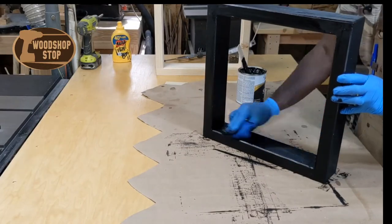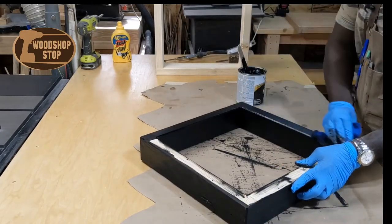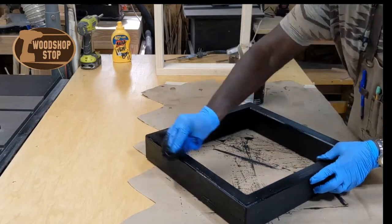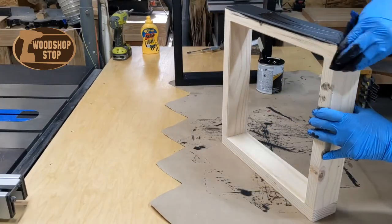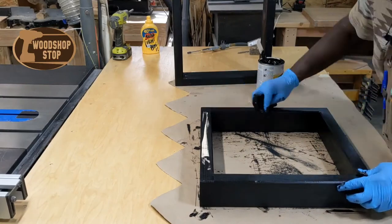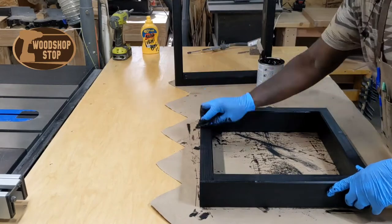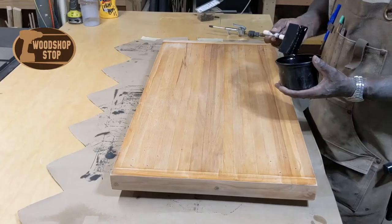Gel stain is used a lot in refurbishing furniture — you can go right over painted surfaces or stained surfaces without having to remove the existing finishes. In a lot of cases it works out well for that. Here's the second leg. These were pretty quick to do using this gel stain.